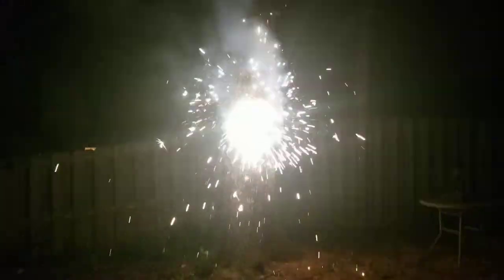Got the lighter. Homemade pinwheel. That's actually pretty cool.